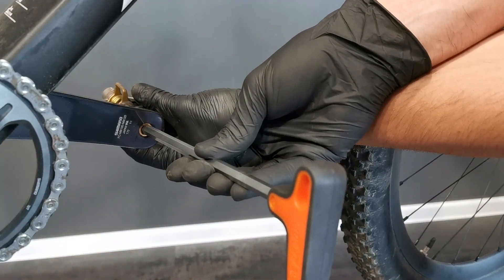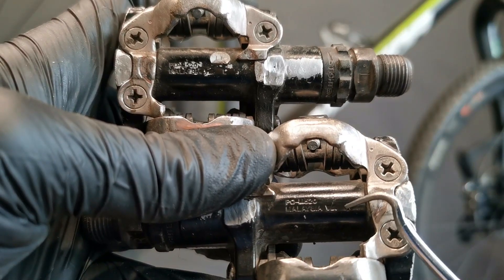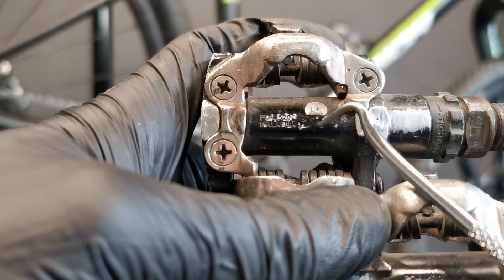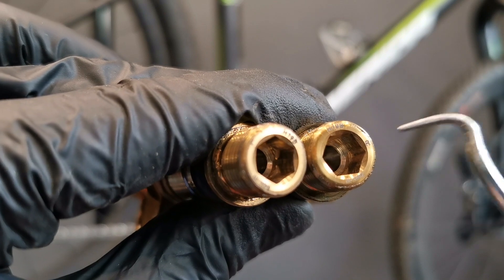The left side of the bike. R — right pedal. L — left pedal. Or: R — right pedal.